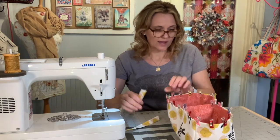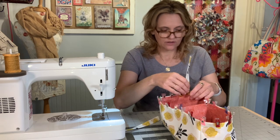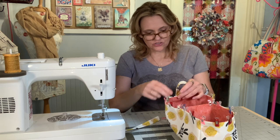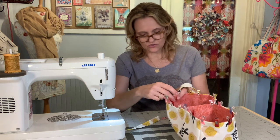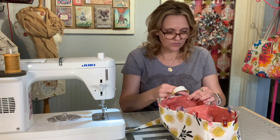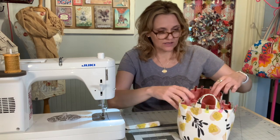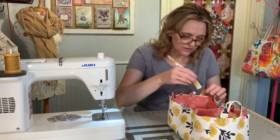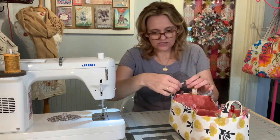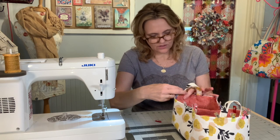These straps are going to get tucked in between the interior and the exterior on that side panel, not very far from that side seam — an inch at the most. If you bump in an inch from that side seam you should be just fine; you have some flexibility there. They are just like little finger handles so you can transport the caddy with ease. I like to put the stitching towards the outer edges — it's just a personal preference.